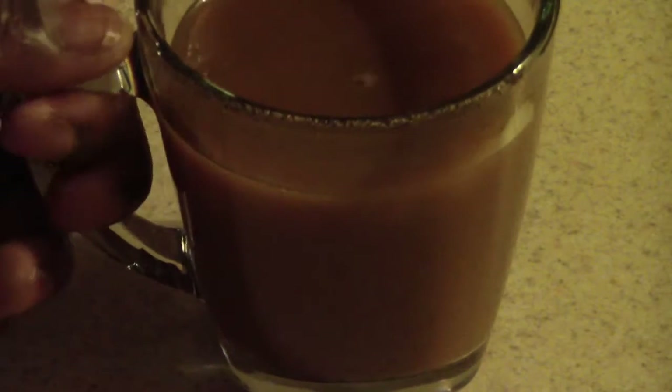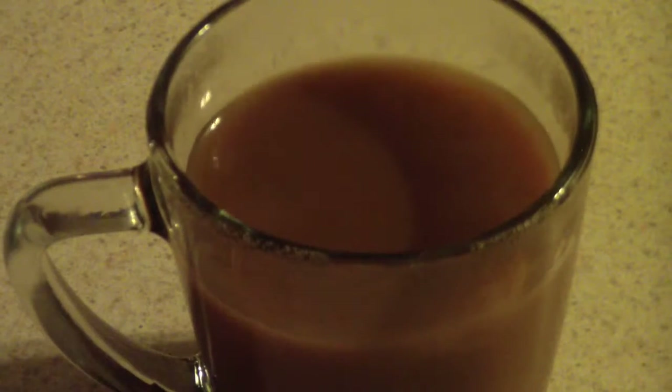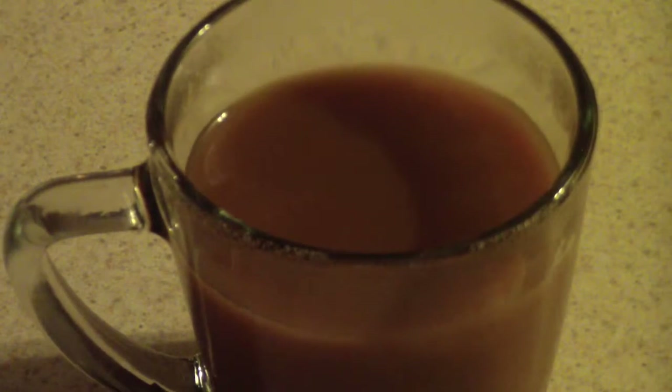Let's give it a try. That's a good cup of coffee! I would definitely add whatever amount of sugar you like — this is just right for me because I don't really like sweet coffee.